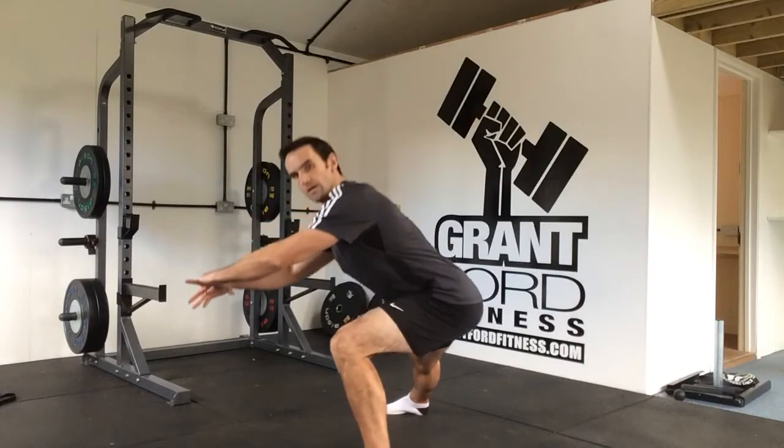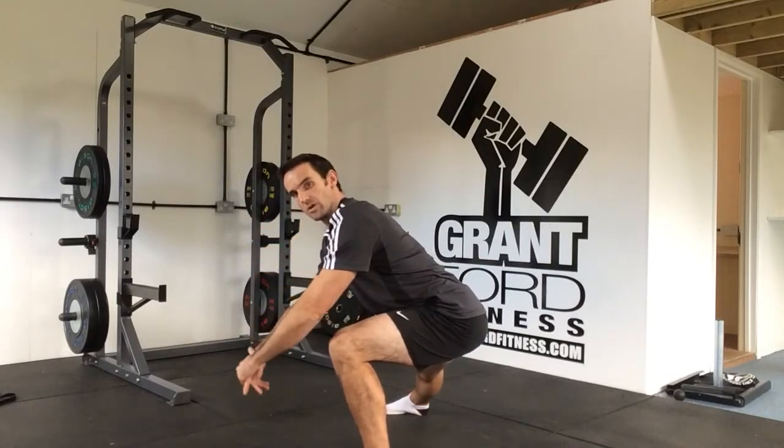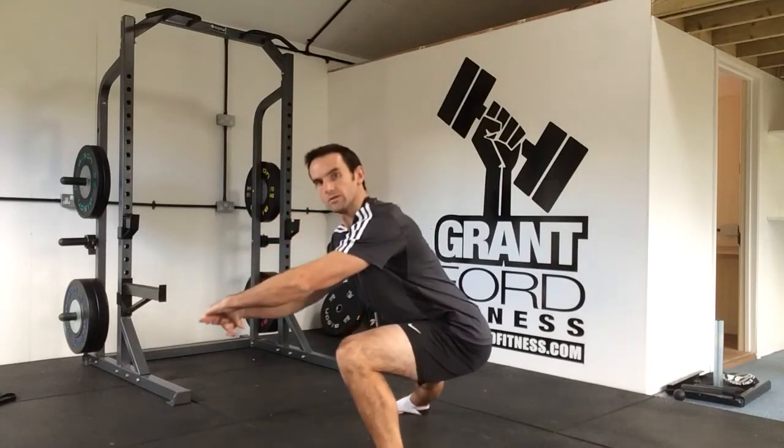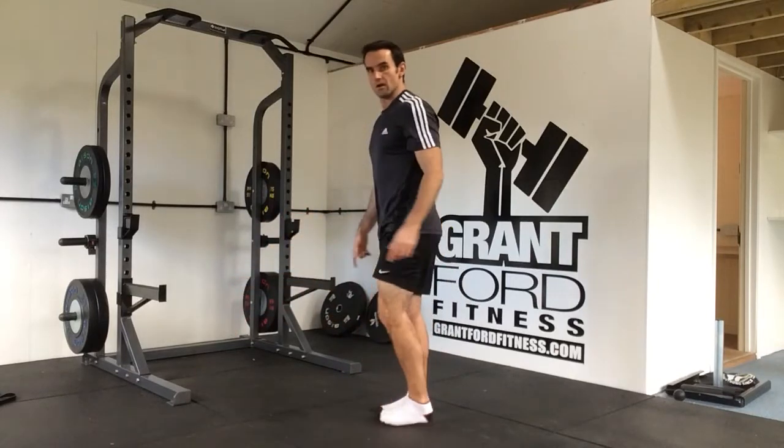As I come through here, my hips are going back, my spine is staying neutral, and I'm coming through to this position and back in.